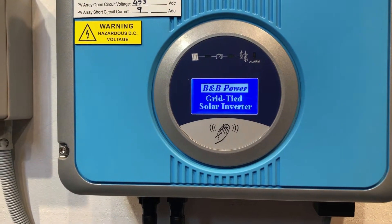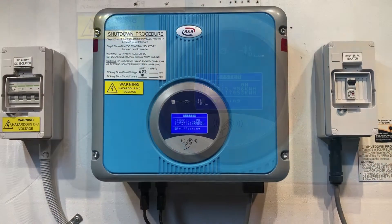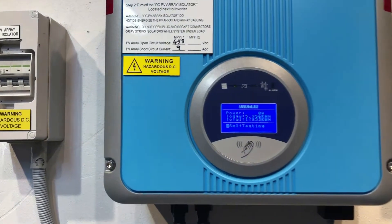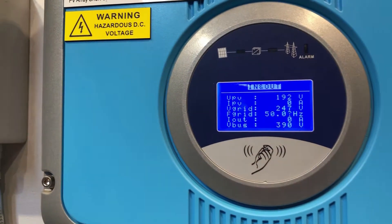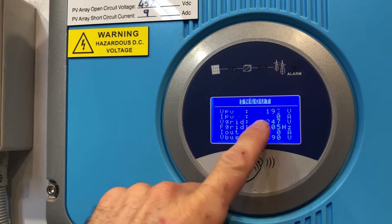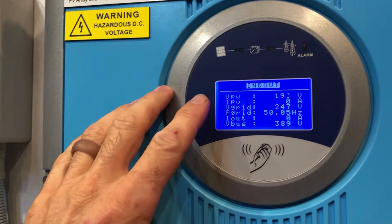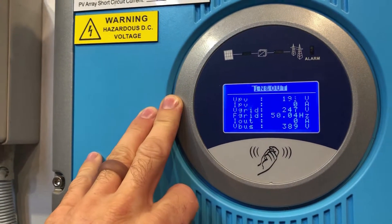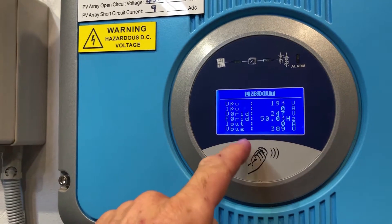The inverter goes through its startup procedure. We've been waiting a few minutes and you can see the inverter is still showing self-testing. If I tap through the screen a couple of times, it shows the voltage from the solar panels and it shows the voltage of the grid. So it's definitely detecting the power from the panels and it's definitely detecting the grid — it's just not actually producing anything.